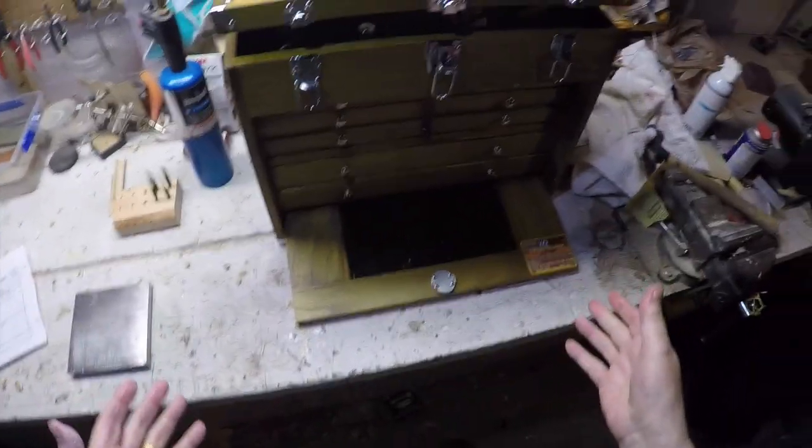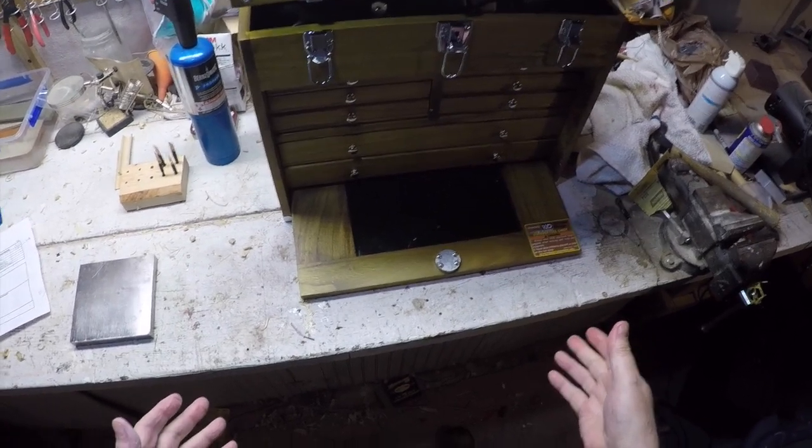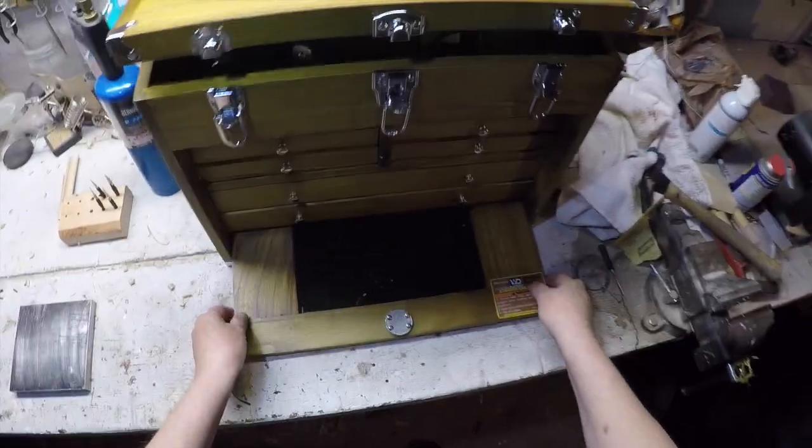I used to have this in a metal box, but I saw these wood boxes and there was a really good deal at Harbor Freight. It's kind of cheaply built, but I think it looks pretty cool — it closes up nicely.